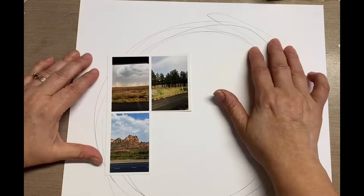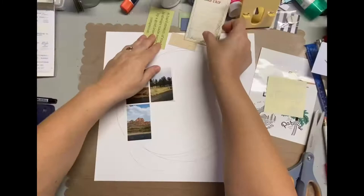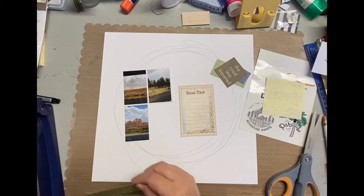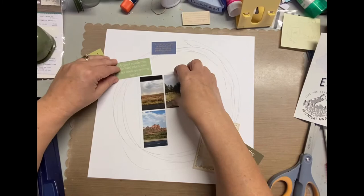I thought I was going to start with a white cardstock base just so I can kind of play around with some inks and embellishments and work from there. I did create a scrapbook kit with hiking, outdoors, road trippy kind of stuff, just because we did a lot of hiking and went on a really beautiful road trip from California to Utah, then going through Arizona back to California. So these three little pictures are part of the road trip.